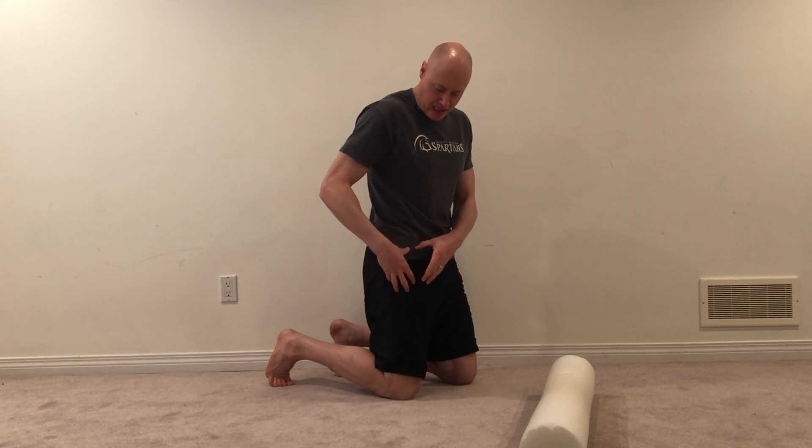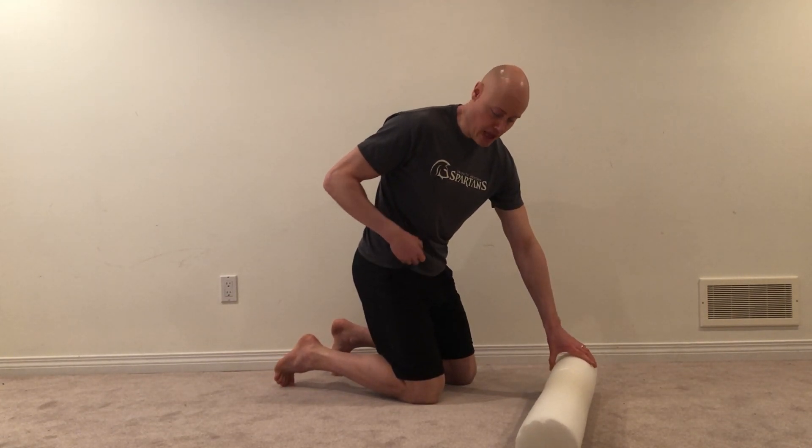Hi there, I'm Andrew Hemming and I want to show you a roll for your tensor fasciae lata, or your TFL. This is the muscle that sits on the upper outer thigh, and it can get overactive a lot if you're sitting or if you have some instability through the hips.